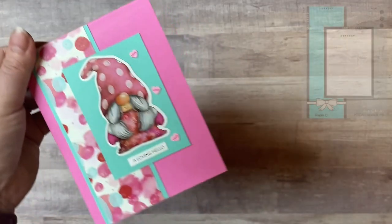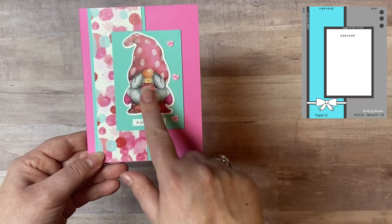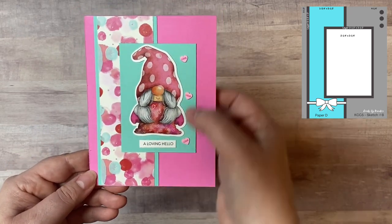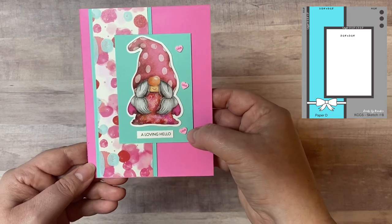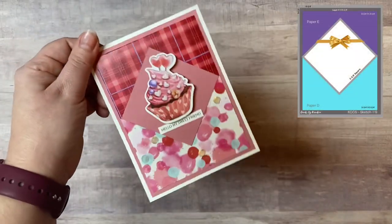We are now on card sketch number eight. For this one, instead of using the white piece on the sketch I just glued the gnome directly onto that panel. Then I added three little heart-shaped clay pieces that say 'love' and added a sentiment strip — I thought that one was really cute.